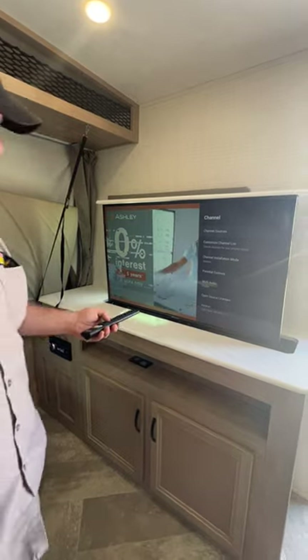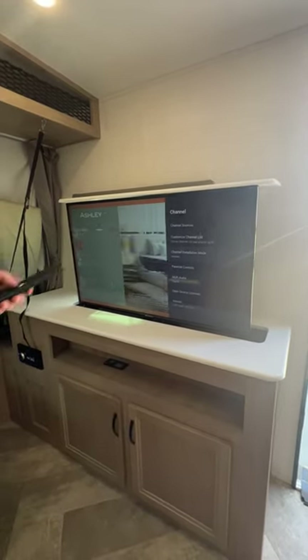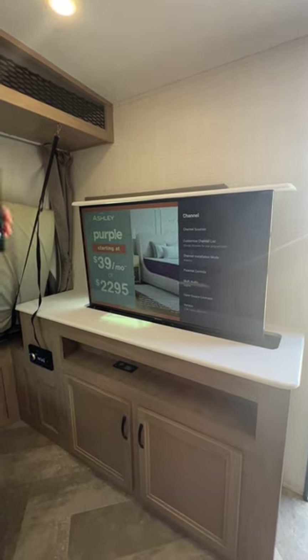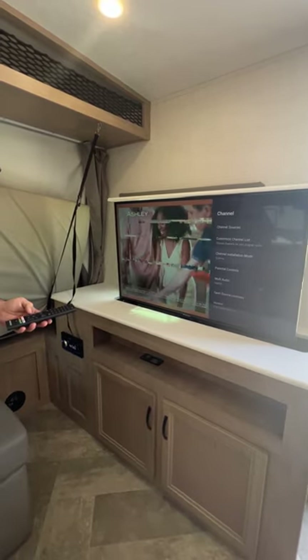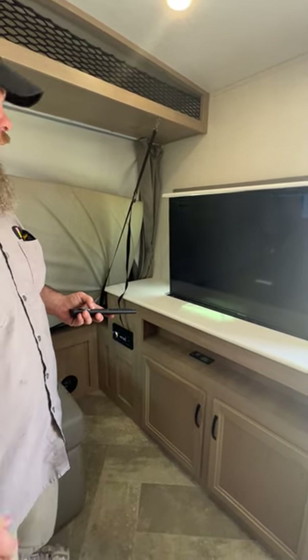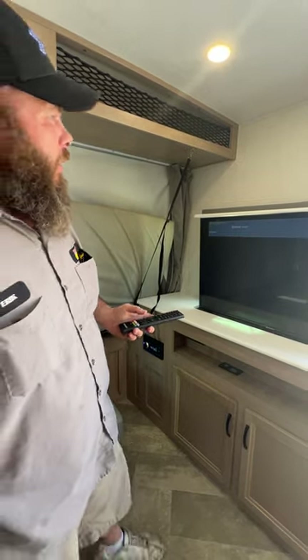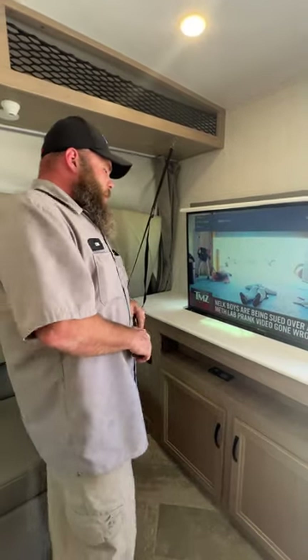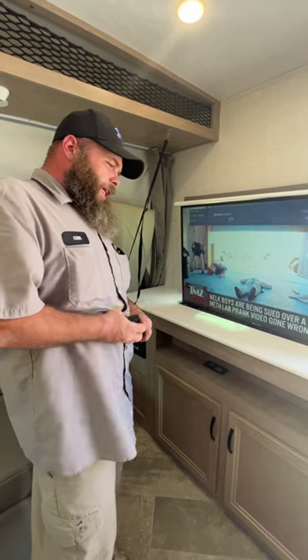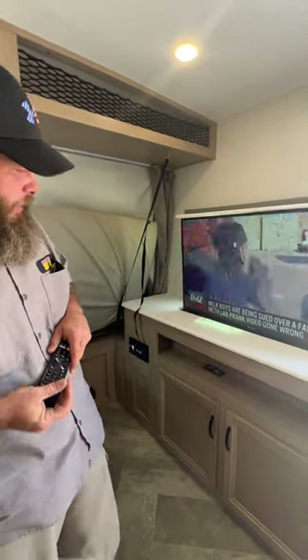I did tell you that incorrectly — I'm sorry. Whenever you're going to choose campground cable, you have to change the channel installation mode to cable. I believe it picked up 38 channels inside our building. Usually if you've got a good enough open area, you can pick up anywhere between 43 to 46 channels.